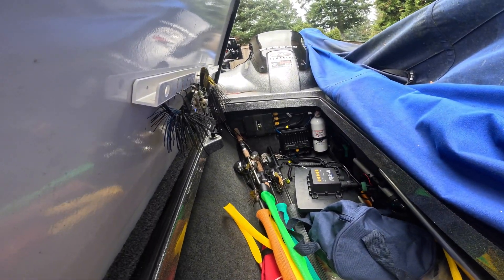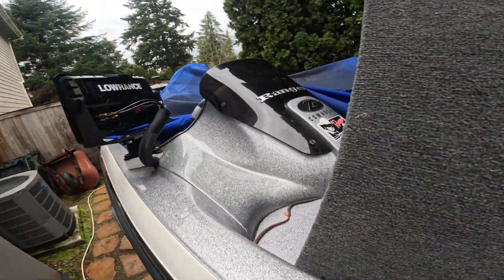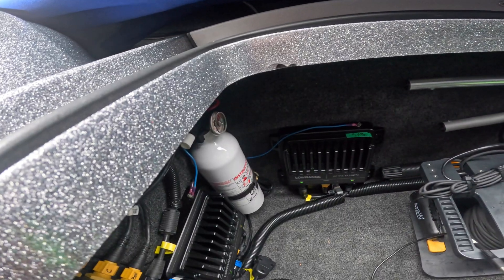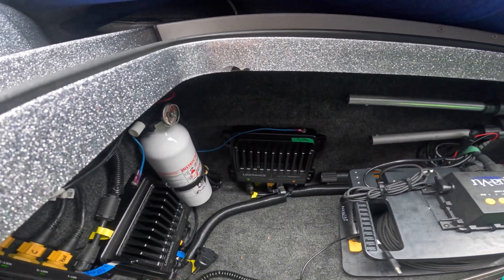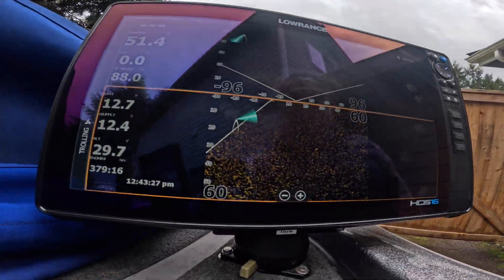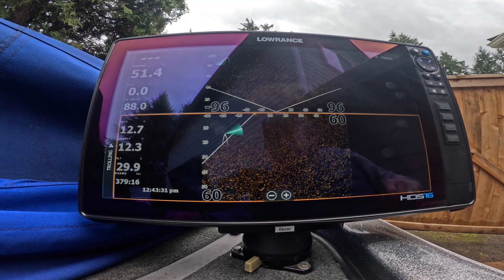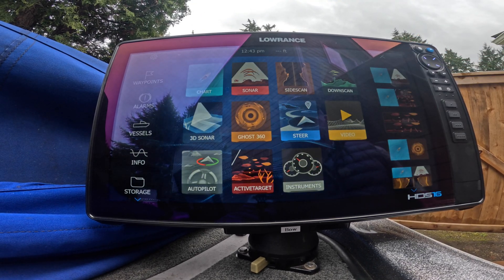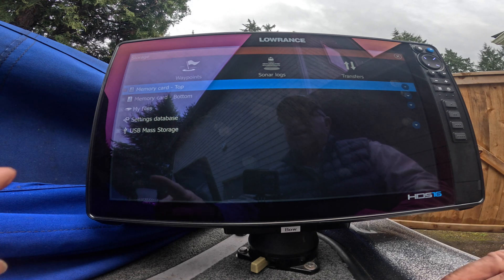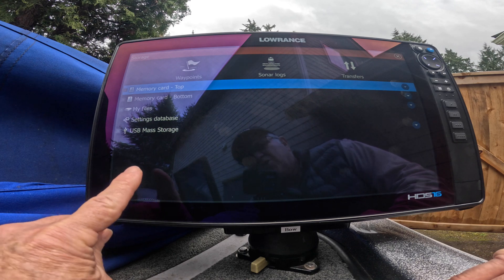I've got a 3D Structure Scan in my rod locker and there's one of my Active Target 2 boxes. And over here on this side wall, I have my other Active Target 2 box right down there. Lights are all on, so they're powered on. Let's go to pages and go to storage. There's my USB drive showing up as USB mass storage right there.